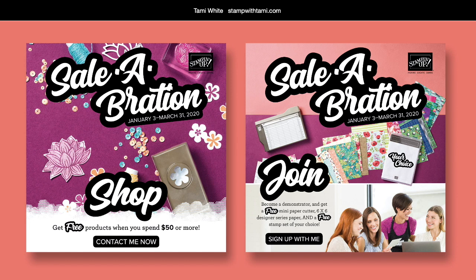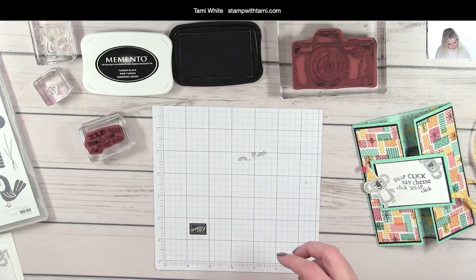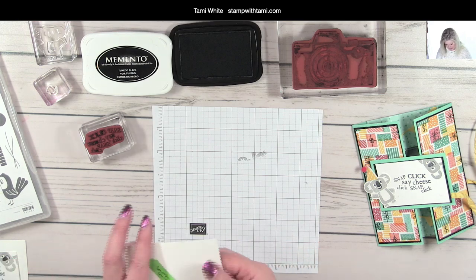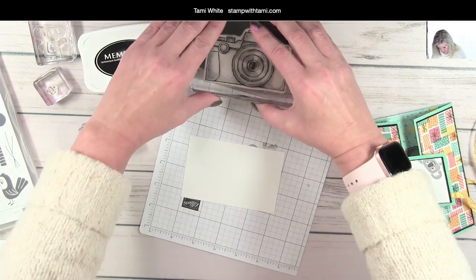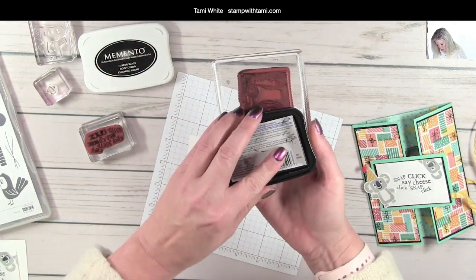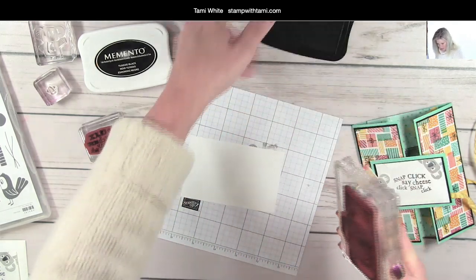During Sale-A-Bration, it's also the greatest time to join as a demonstrator. For a $99 starter kit, you get free paper packs, a mini paper cutter, a free stamp set, and you get to pick $126 worth of products for just $99 with free shipping, plus a discount after that. It's kind of a no-brainer! Now let's go ahead and stamp that camera onto a piece of white scrap cardstock.